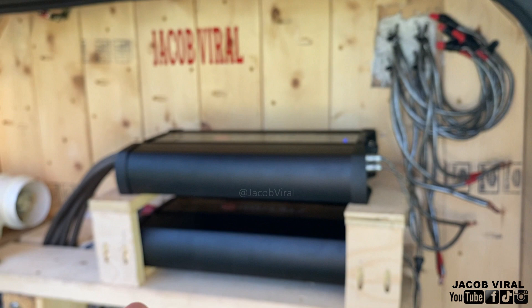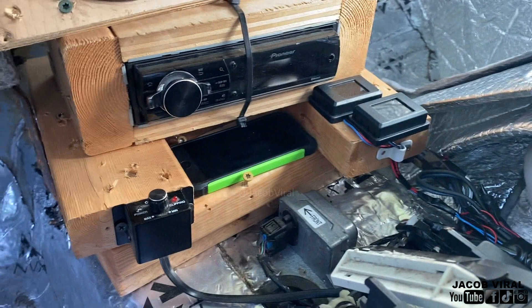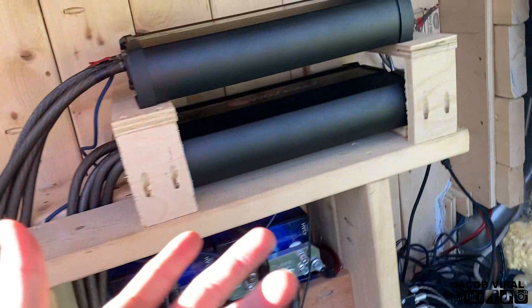Thanks for watching — I hope you all learned something from this. Let me know in the comments if there's something I did wrong or if you have questions. I'm learning as I go, but that's kind of the steps of how I set the amps. Some people wanted me to show on video how I do it, so that's why I did this. The process: use a DD1 — link in the description — as well as the multimeter. Bass knob all the way up, set your gains, and that's pretty much it for setting a full bridge amplifier.